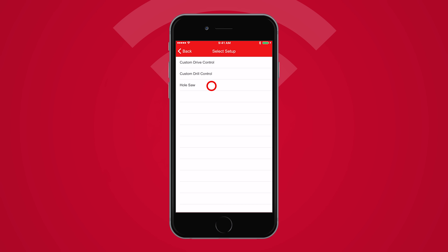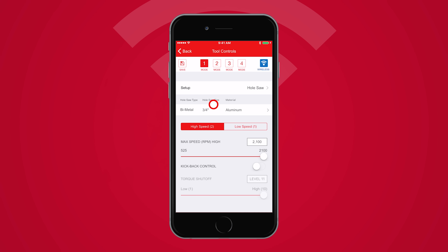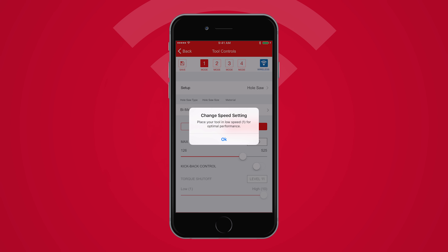Select the Hole Saw setup. You can enter in the hole saw type, size, and material being cut through. OneKey will then optimize the tool performance based on these settings.